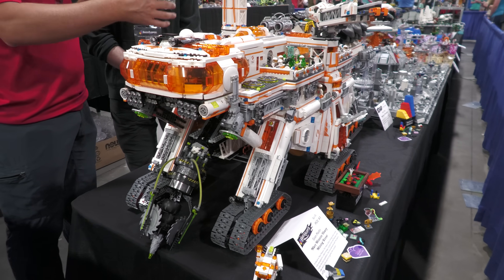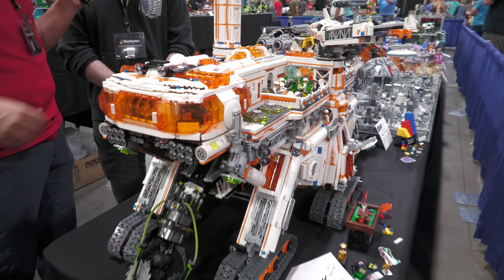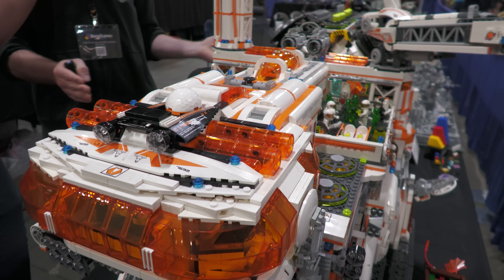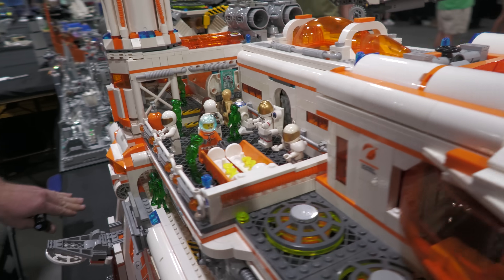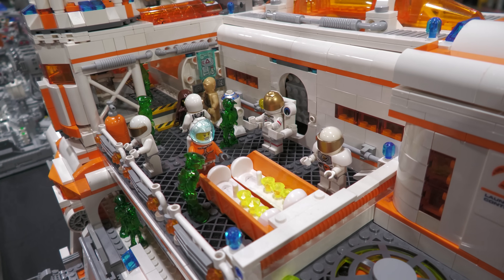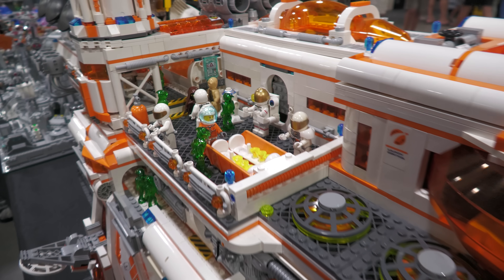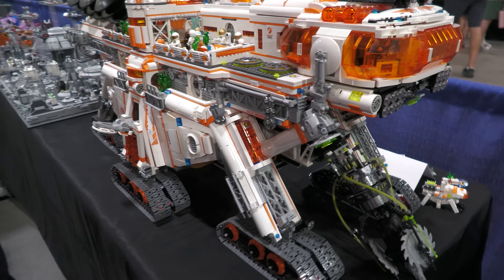Does it transport and set up pretty easily when you come to a show like Brick Slopes? Very much so. I think it's about five large parts — the bottom entire chassis is one part, and then the front. So one, two, three, four, five. It's a lot easier to transport than some of the other stuff I've done.